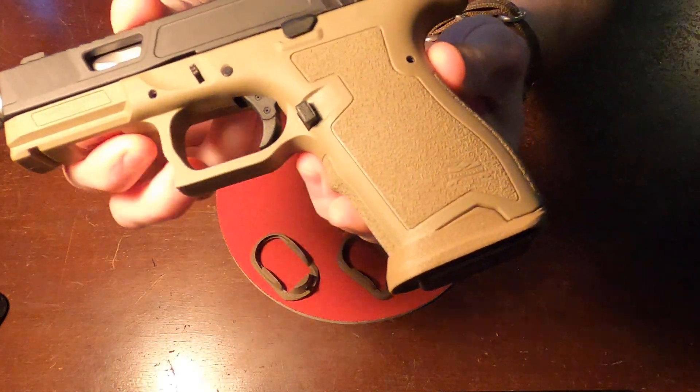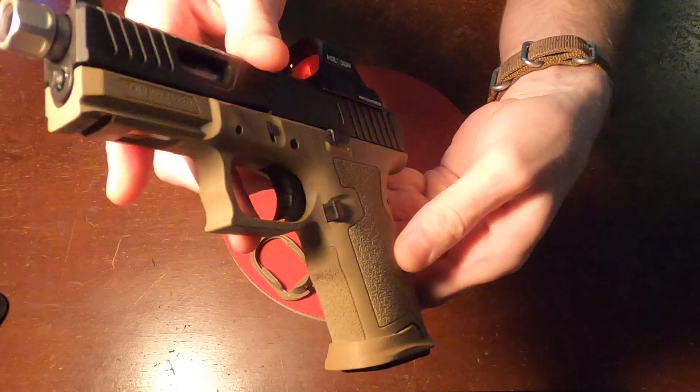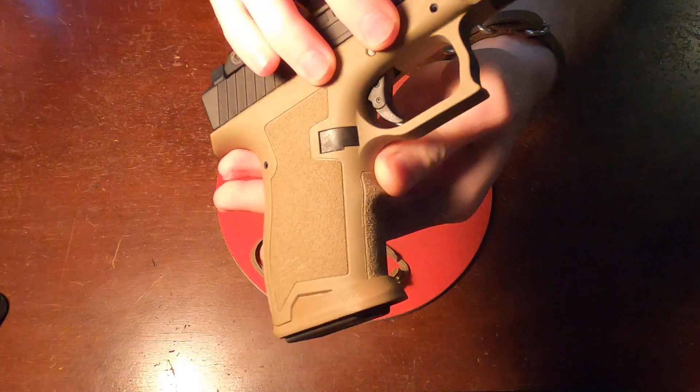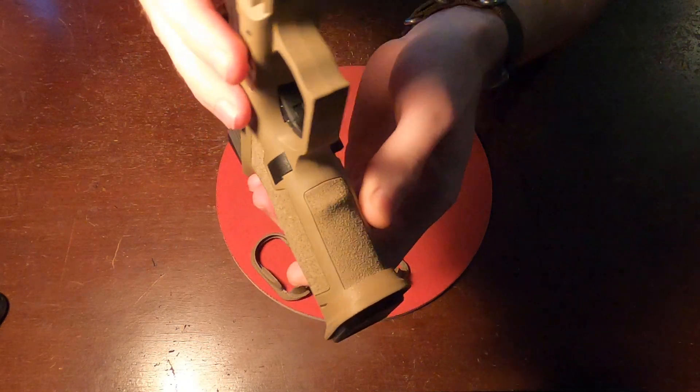So let's give you a quick look at this flat dark earth color. You can see it is an excellent color match to the Dagger frame. I make these for both the compact and the full size, so whichever one you have, just go ahead and find that listing and you'll be set.